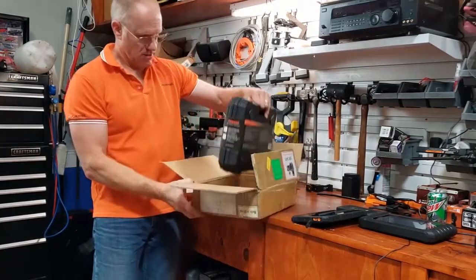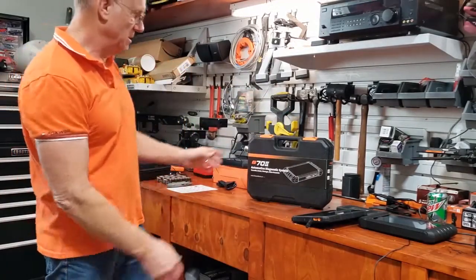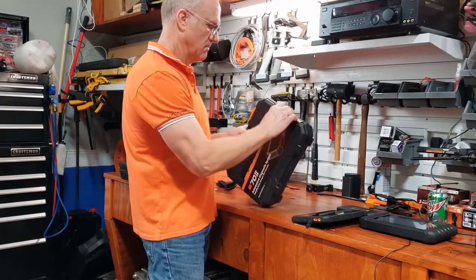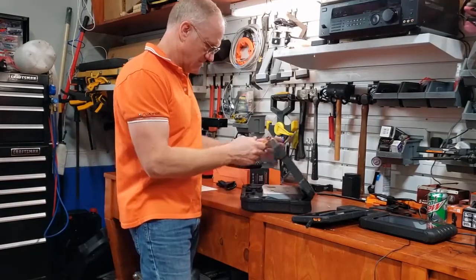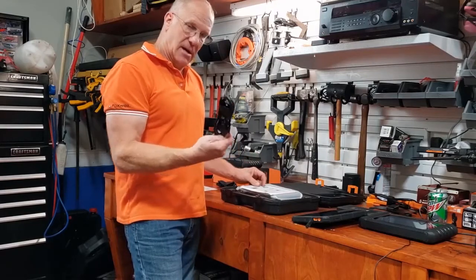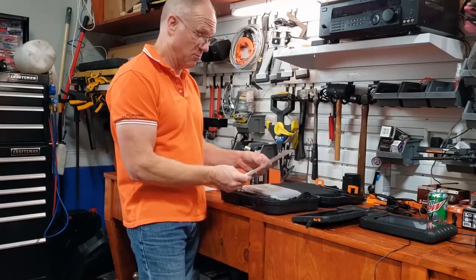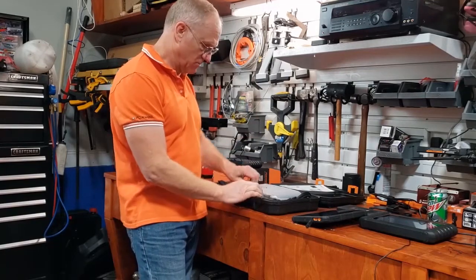It has its own case. It's the I-72 diagnostic system. In the case, you have an OBD-II connector for connecting to the car, a 2.1 amp wall charger, a packing list, and a USB taxi cable.